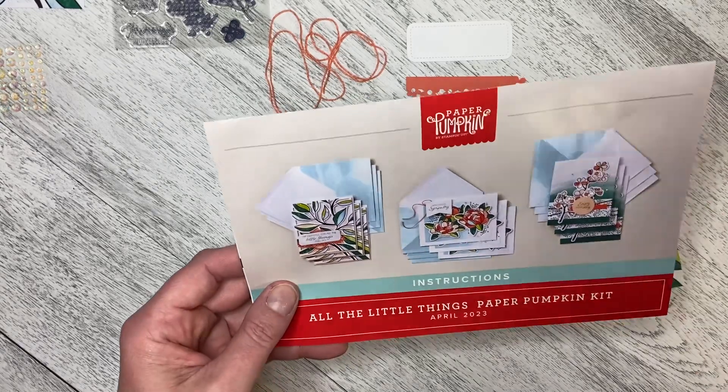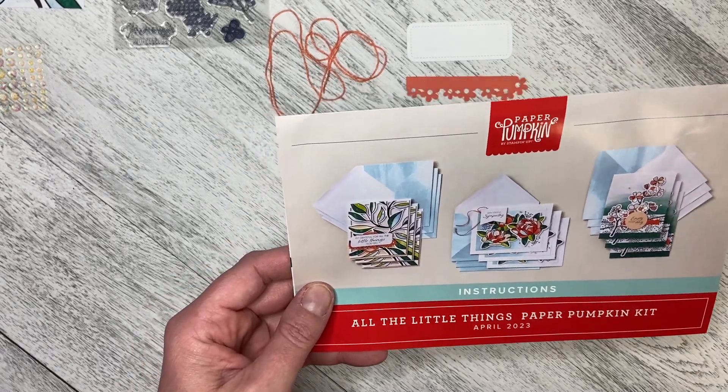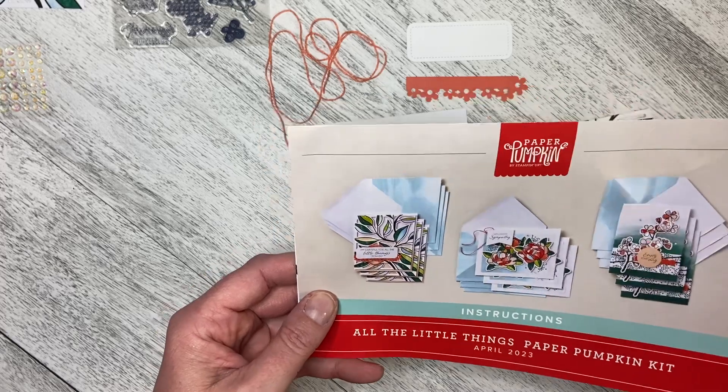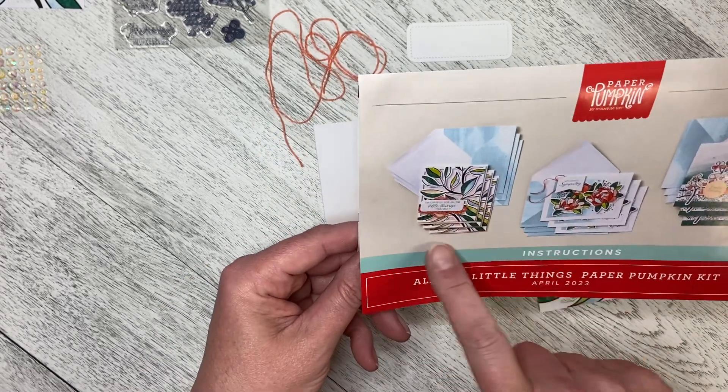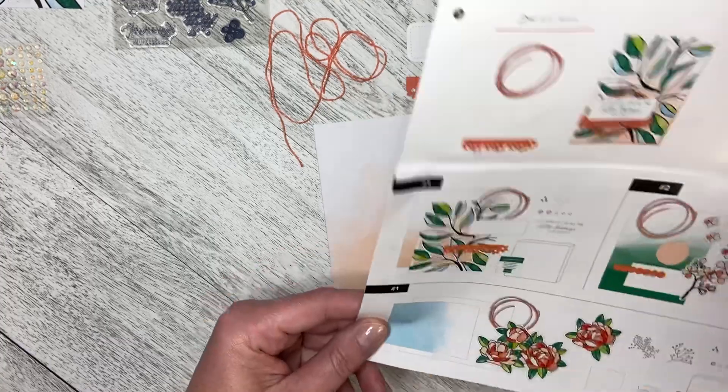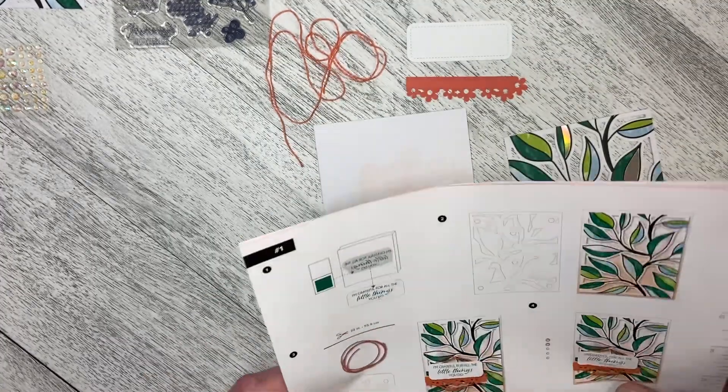Hello and welcome back to Wireman's Whimsy. We are going to make project number one in the April 2023 Paper Pumpkin kit, which is this card right here. So let's go ahead and get started.